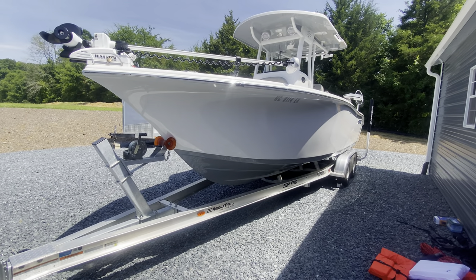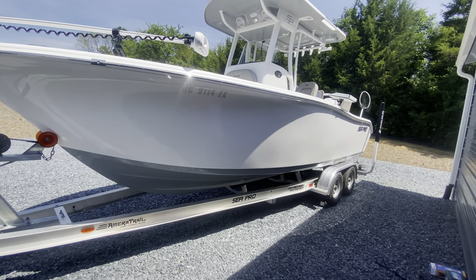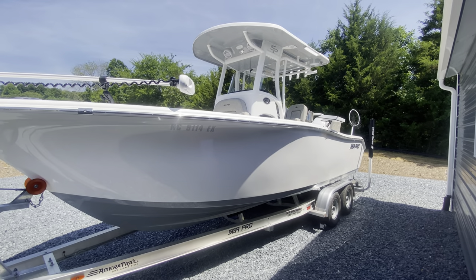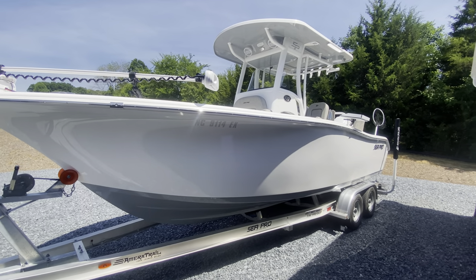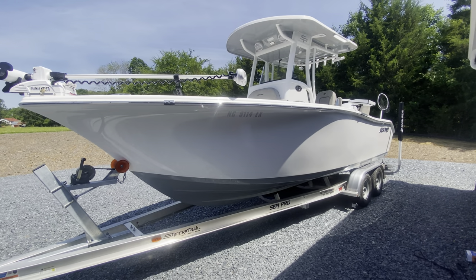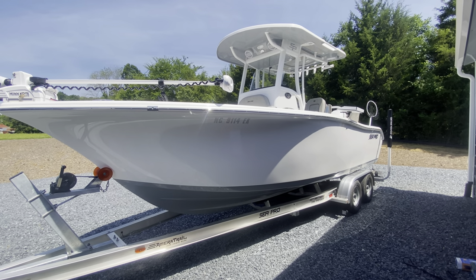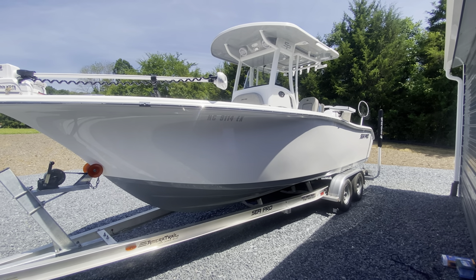Anyway guys, that is the Sea Pro 239 DLX. I do want to give a shout out — we're in Greensboro, so we bought it at Get Wet Marine in Colfax. Give a shout out to those guys — dealt with Mike. So if you're in the market, definitely give him a call and tell him Tim sent you — they'll take care of you; the guys were awesome there. If this was helpful, we're gonna do a 20-hour review. And I've got some fishing video coming up — we did some trolling for Spanish, caught several Spanish kind of on our first time out. I think we're really gonna enjoy this. Until next time, subscribe to our channel and we'll see you again.